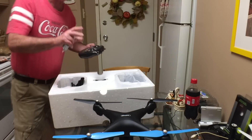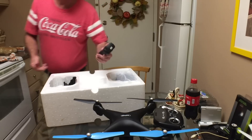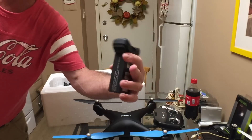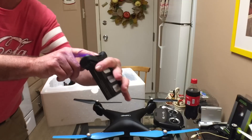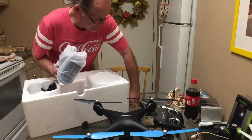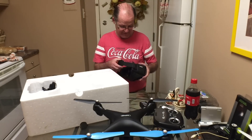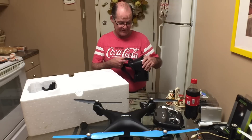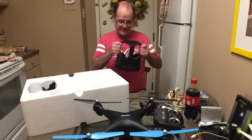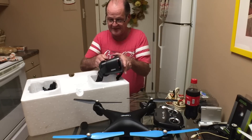They've upgraded that a little bit so you don't have to use those batteries. Here's the battery - it's a 7.4 volt 2500mAh - and it also has a charging port here too. There are actually three bars of power left in it. Here are the goggles. I'm not a big fan of these things; if I was going to get a set of goggles it would be the DJI goggles, not something like this.